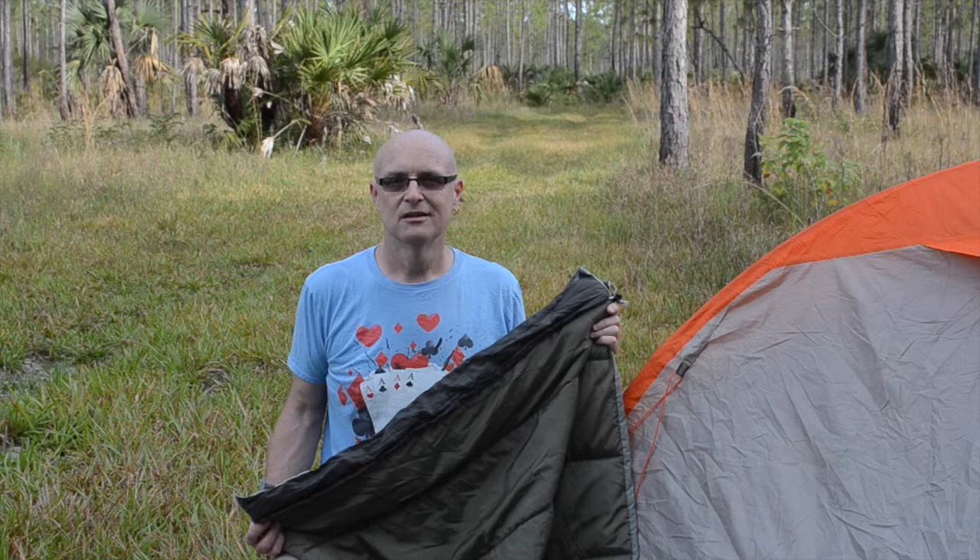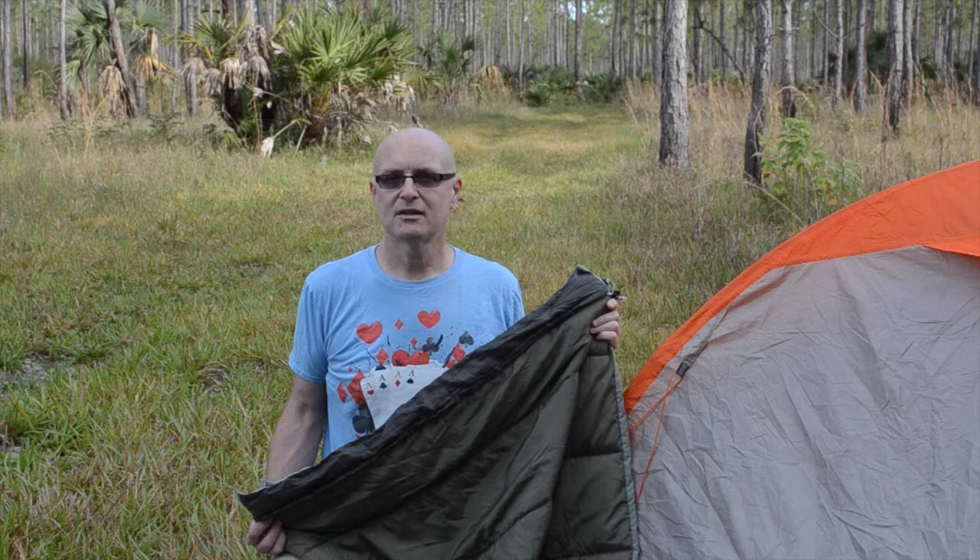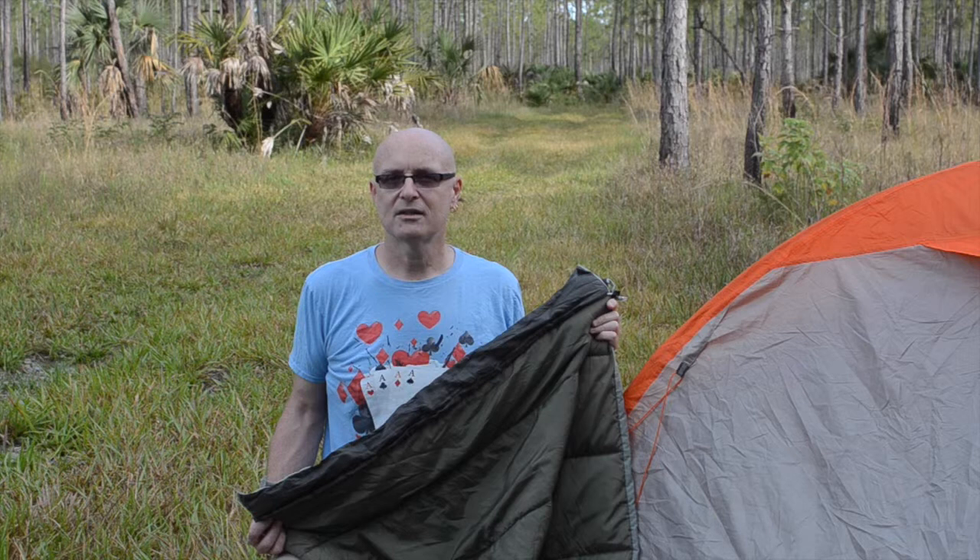If you have a bag you'd like me to test out, or you have any questions or comments, please leave a comment below or send me an email at trailnameace at gmail.com. Be sure to visit trailnameace.com to find links to products I've reviewed. Thanks for watching and keep hiking!